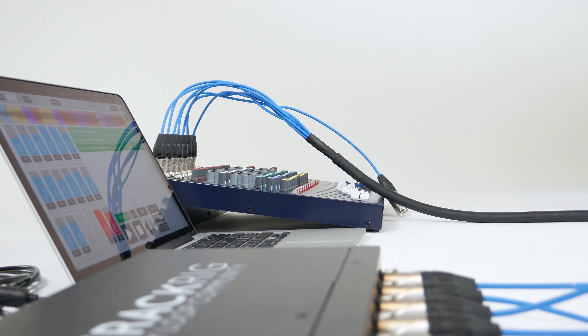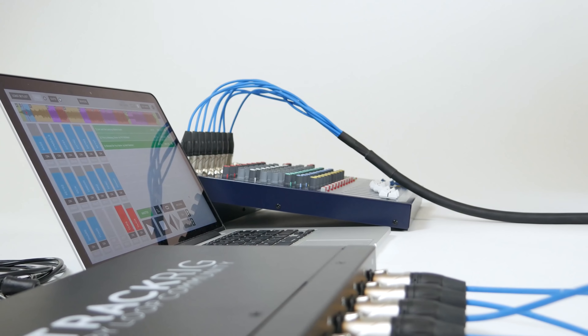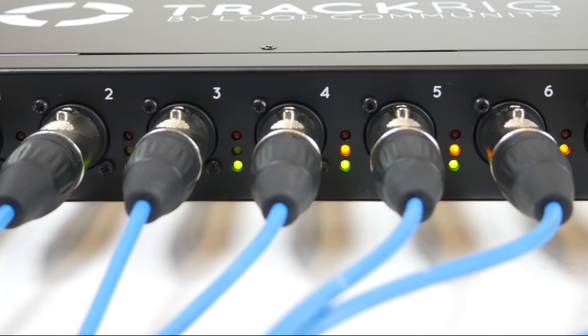Simply run standard XLR cables from TrackRig's outputs directly into your soundboard or audio snake to begin receiving strong, clean, high fidelity signal.